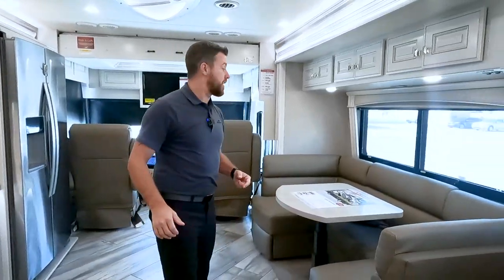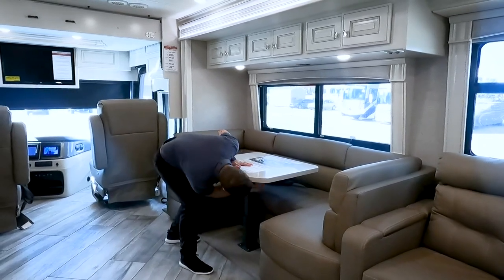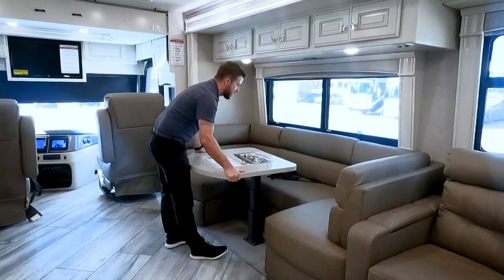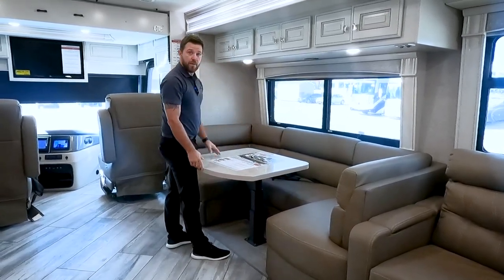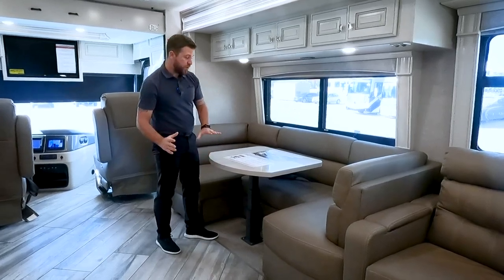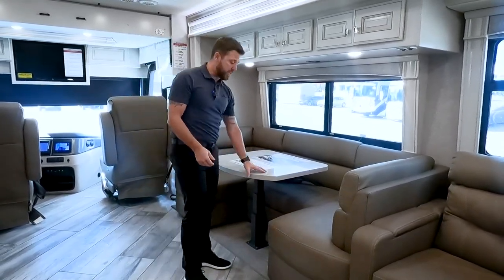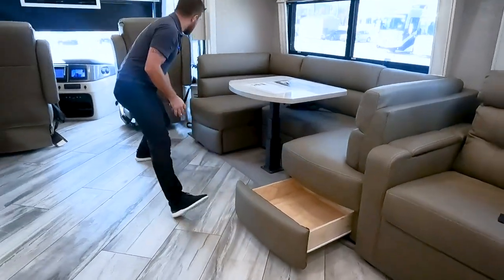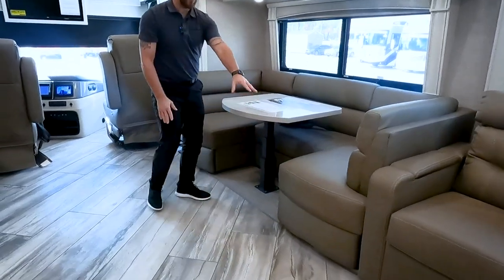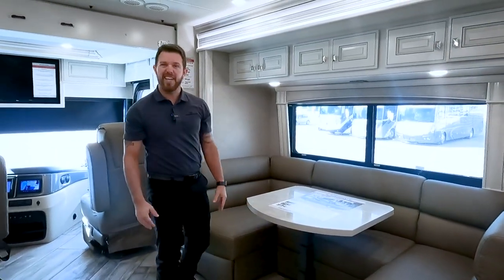Coming over to the passenger side, we have a huge U-shaped dinette. What I love about it is you can adjust it however you want — most dinettes have designated adjustment spots, but this one has 360-degree adjustment and then you can lock it down. If you have a little kid on the back bench, you can slide it all the way back so they're secure. If you need more room in travel mode, slide it all the way forward — just don't forget to lock it down. It also drops down for an additional sleeping space. Underneath both benches we have storage. New for 2022, we eliminated all carpet out of the slide — this is a vinyl woven material that's really easy to clean.